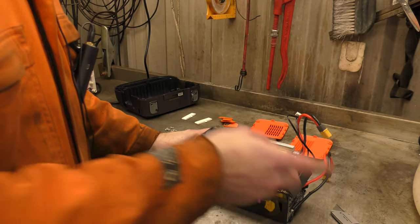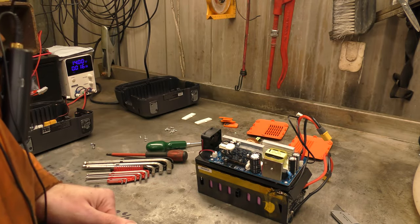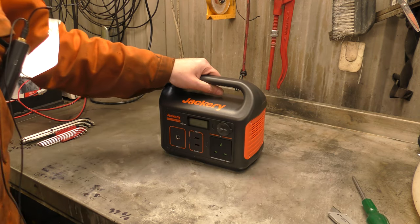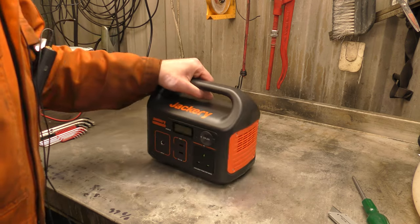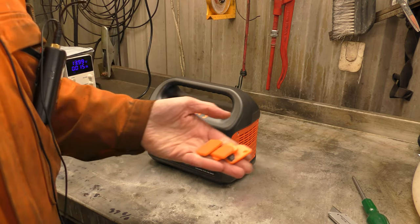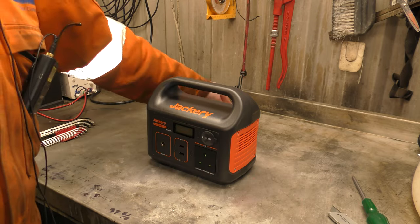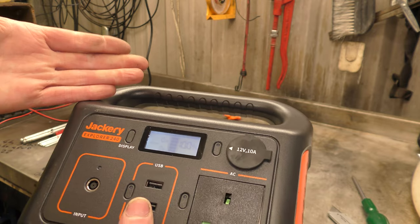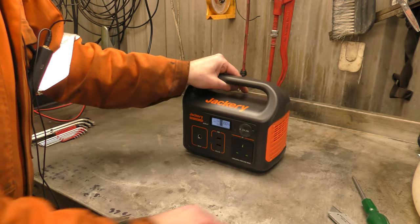Let me just reassemble this. It's back together and in what I think is a record, I have managed to not have any bits left over — except the feet, but I'll just use a blob of hot glue and stick them back on. And it's back together and it still works, which is also a first.